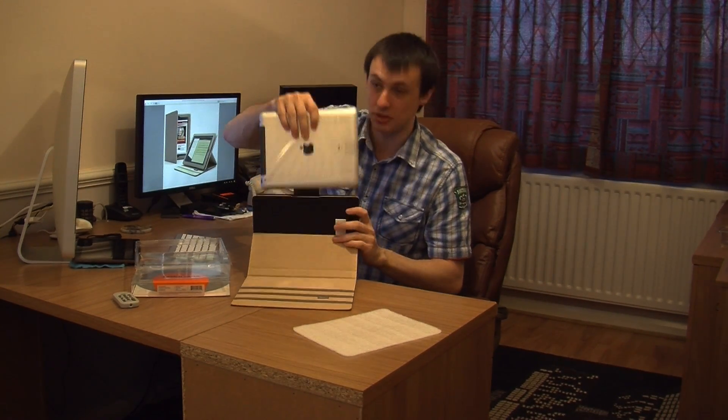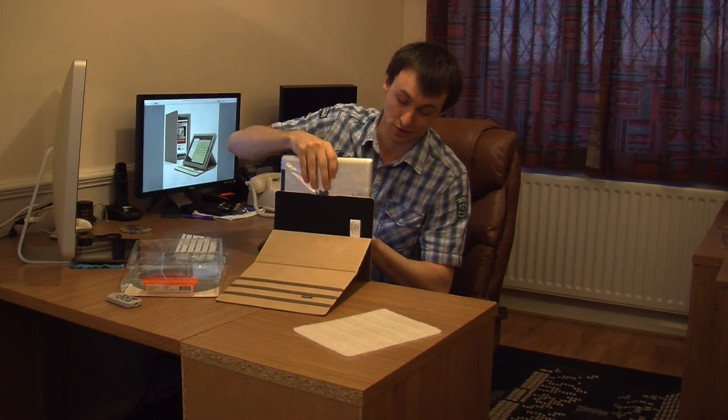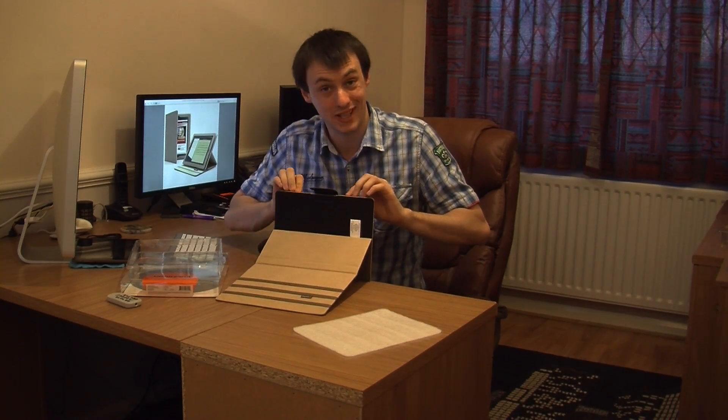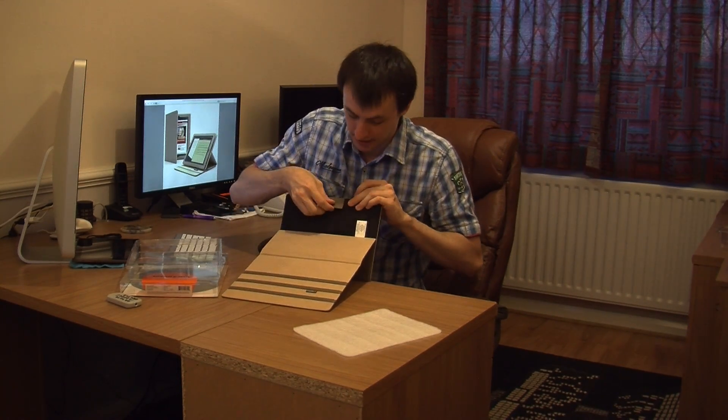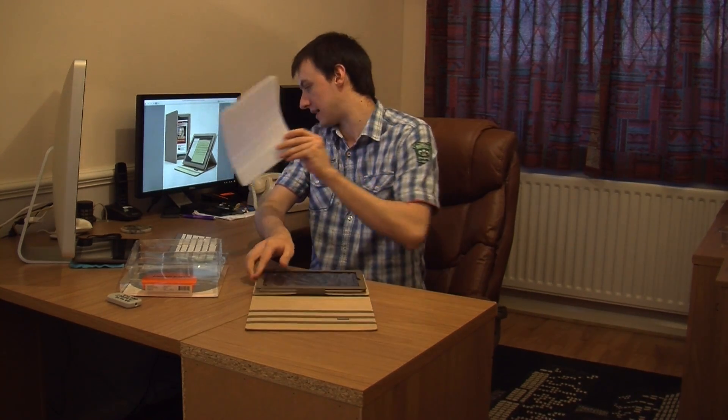I'm a funny one - I've still got the protective wrapping on from Apple. I've said I'm really particular about protecting my gear. This case, I think it's marvellous because it really does protect the iPad 2 in a big, big way.